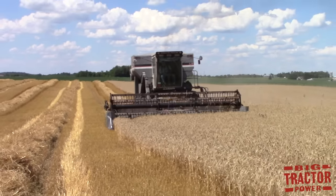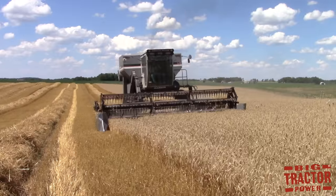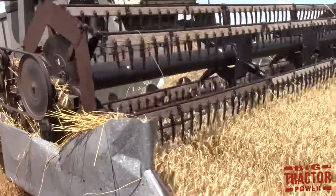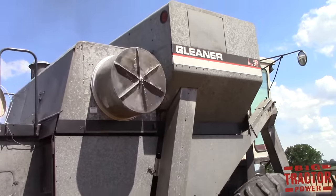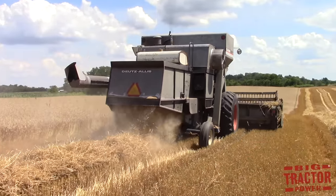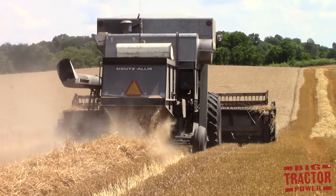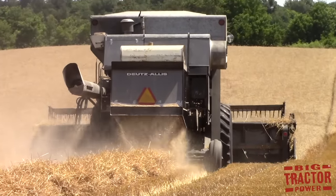One of the first crops to be harvested during the growing season is winter wheat. Wheat matures in the early to mid-summer depending on the region and is harvested by a combine. The combine cuts the grain and separates the seeds and grain material from the rest of the plant matter. The grain is deposited inside a bin behind the combine's cab, and the rest of the material is deposited back out in the field, leaving windrows of straw behind that will become animal bedding on a farm.